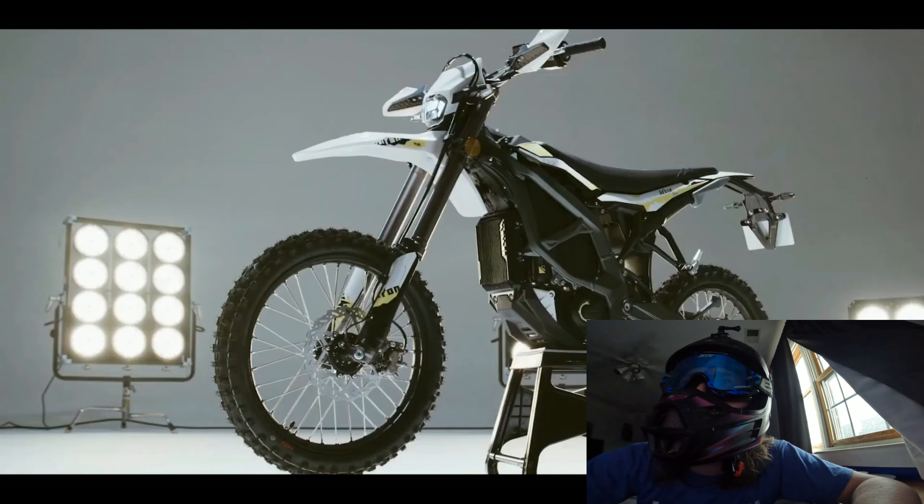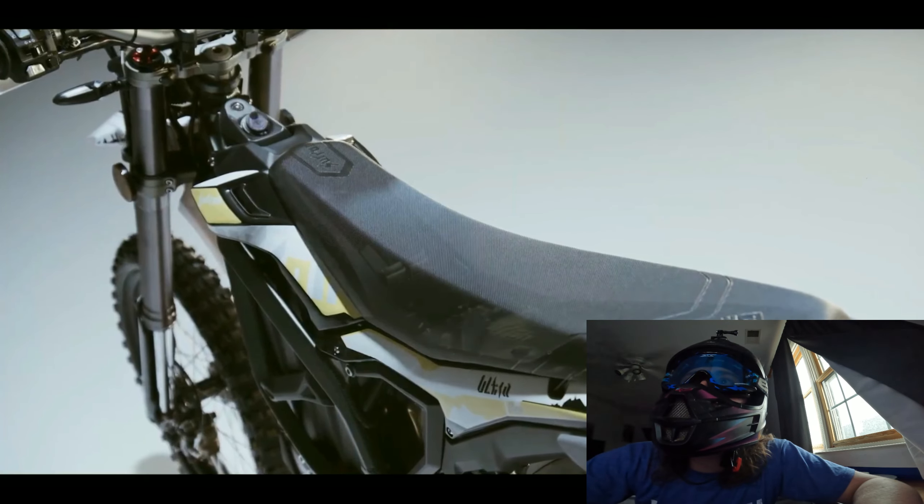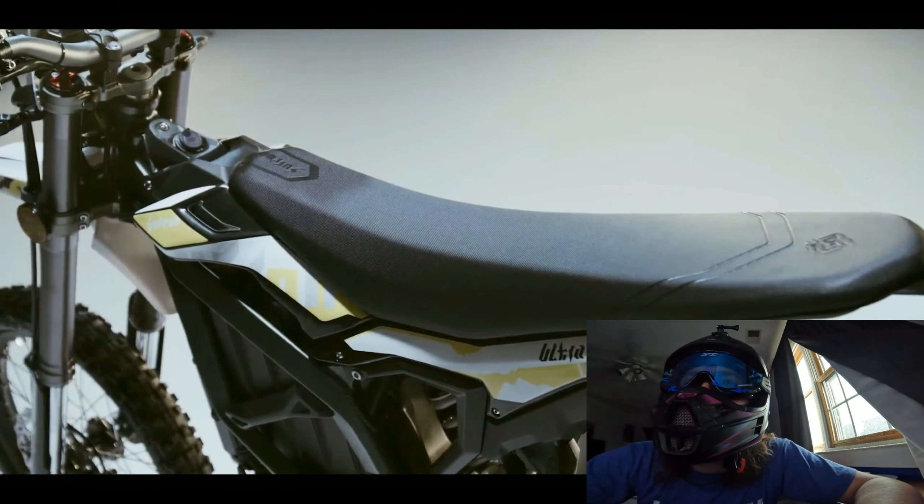Oh, you see those foot pegs on the back right there? This thing is going to be gnarly. I hope we get this. That looks pretty crazy. Let's see.